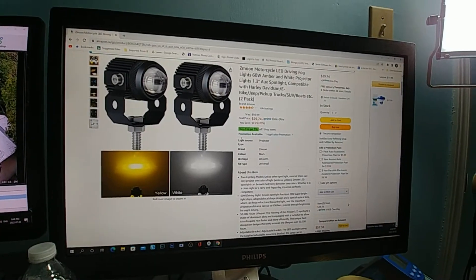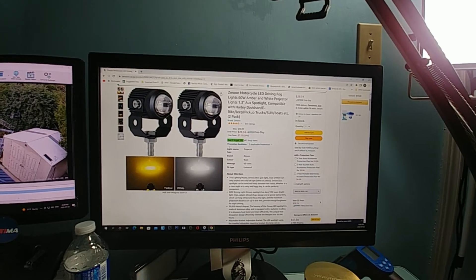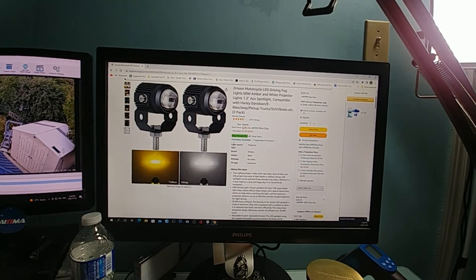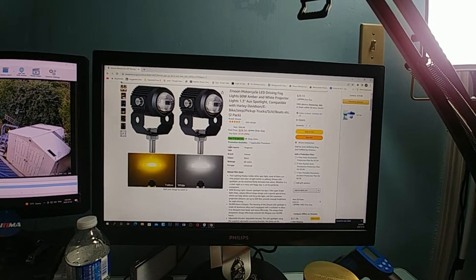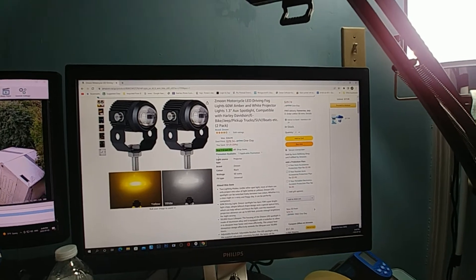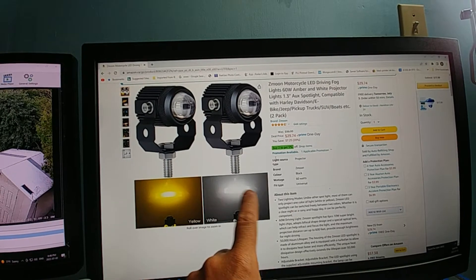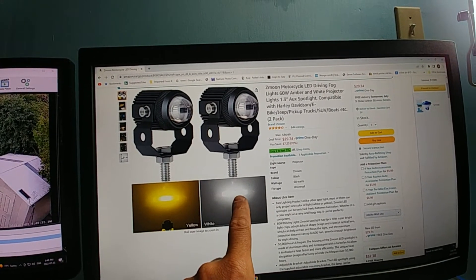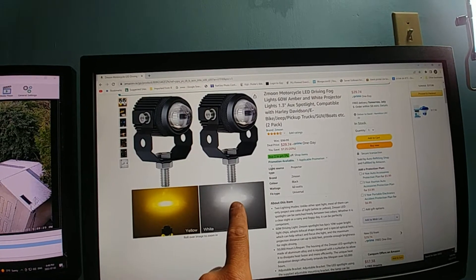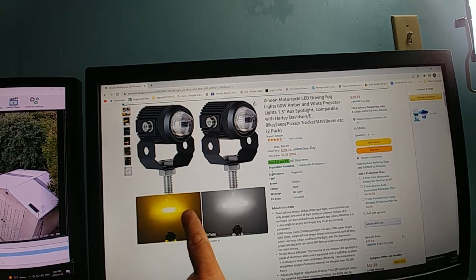Just doing a quick review on the Z Moon motorcycle LED driving fog lights, 60 watts, designed for Harley-Davidson, e-bike, Jeep, pickup — I basically picked them up for an e-bike. The yellow light setup shown in their picture is pretty accurate. I tested them in the basement and they cover about a car's-length width of light, and they're very bright.